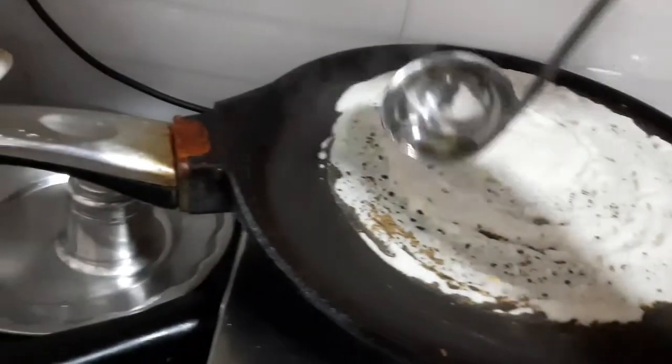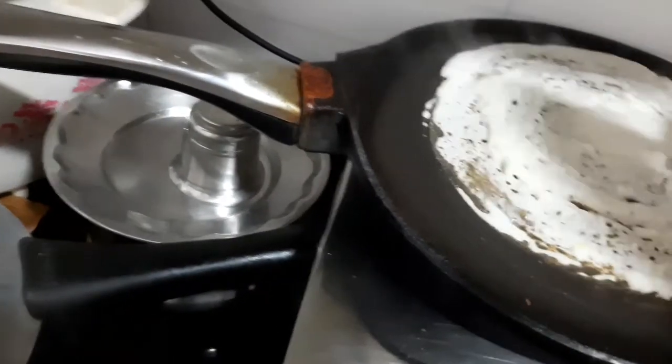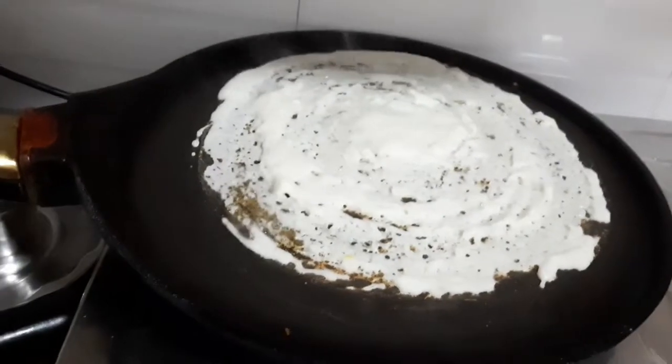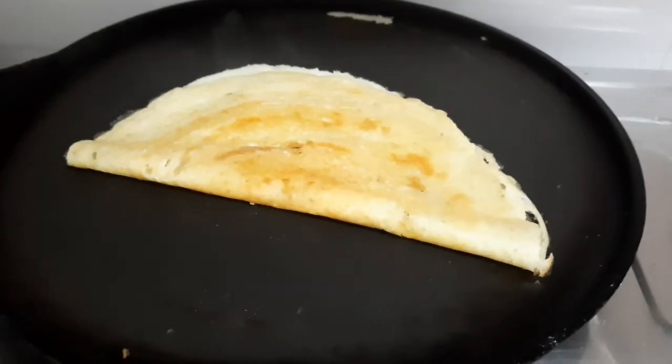Let's cook with 1 spoon of oil on the side of the dough. Let's cook the sauce.